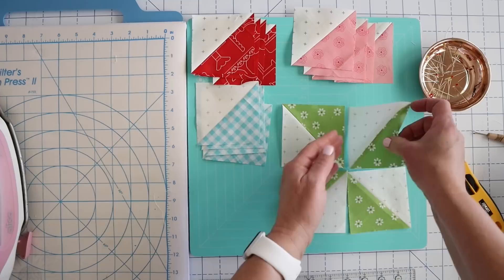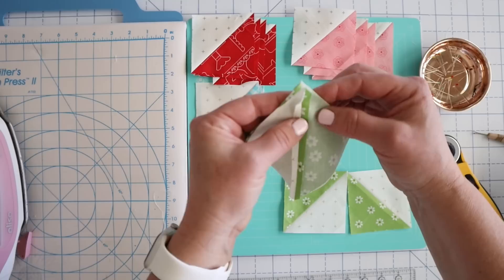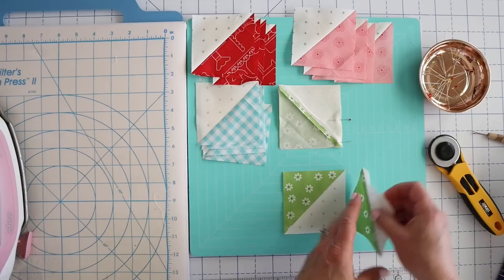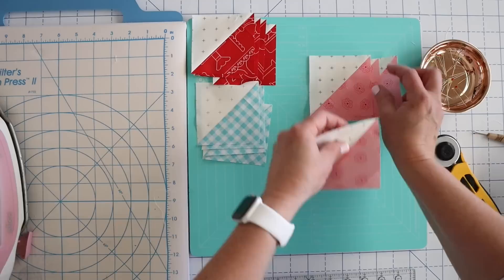I like to pin these, and if we've pressed either towards our dark fabric or open, these seams are going to line up really nicely. Because we've pressed this one open, our seams should line up really nicely — you should have that green just matching up nicely. I'll sometimes even take a pin and stick it right in that center bit so I know it's straight. I'm going to flip this one over, stick in a pin, and then take this to our machine and sew down this side. I'm going to prepare all of them so I can sew them all at once.